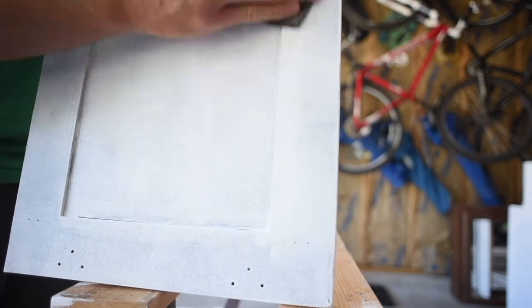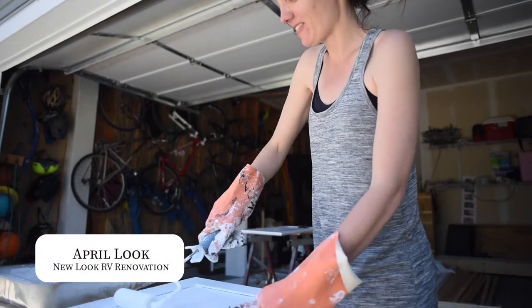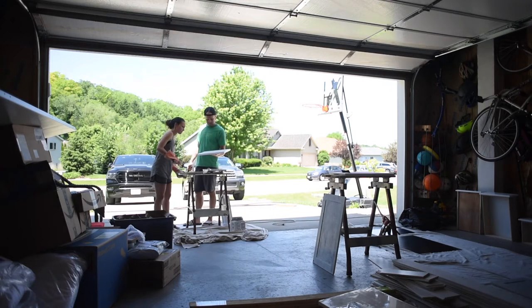Wall coverings like shiplap and painting are some of the easiest and most impactful renovations that you can make on a camper. If you don't have the time or budget to fully renovate a camper, I always say that painting should be at the top of your list. Some fresh white paint really brightens up these spaces.